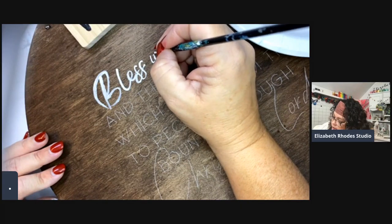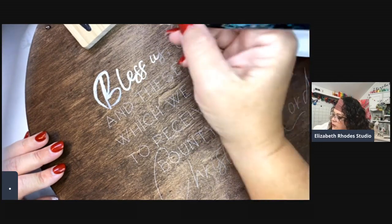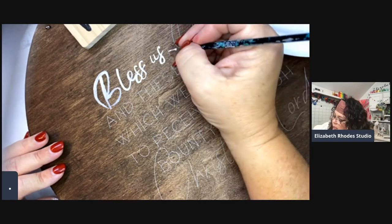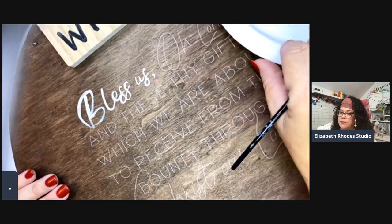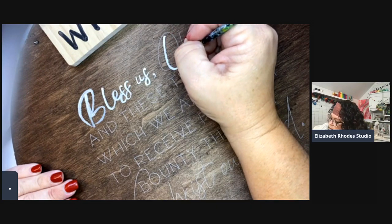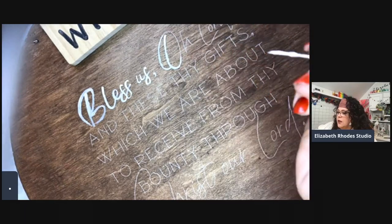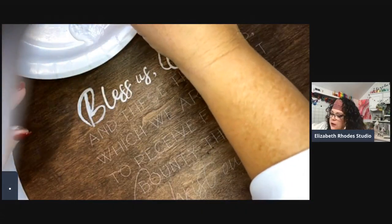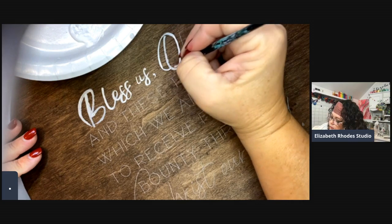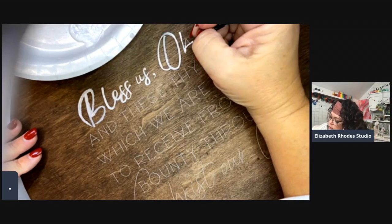That white transfer paper is a godsend. Christy sometimes uses chalk — rubbing the back of her piece with white chalk — and it works the same way. The only thing I find is that when using paint over chalk, sometimes the chalk resists the paint. This transfer paper does not do that. Whatever is on this product — I think it's a wax — it does not repel the paint the way chalk sometimes does.